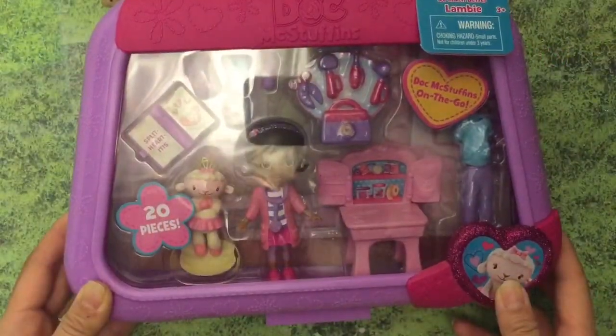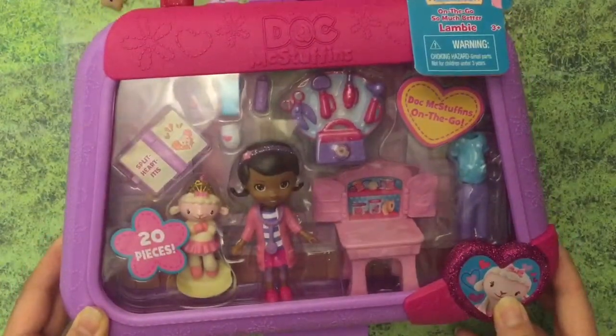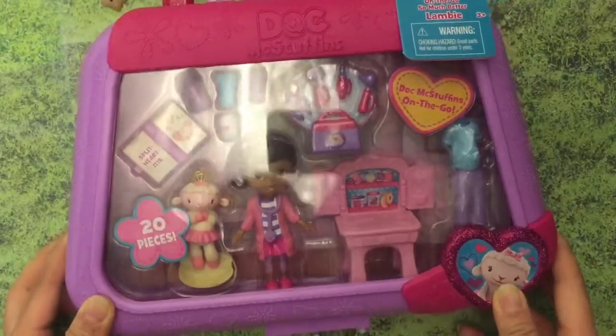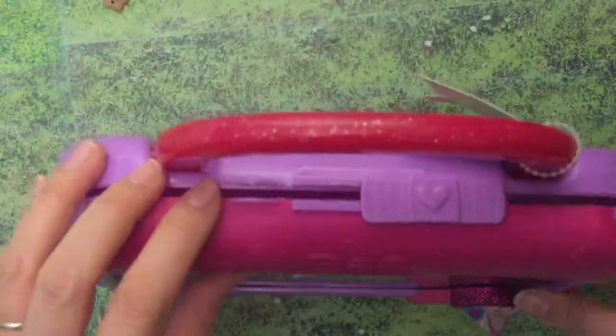Hi boys and girls, it's Queen Bee from Honey Bee Toys, and today I will be opening this go-so-much-better Lammy Doc McStuffins set. This set comes with 20 pieces.